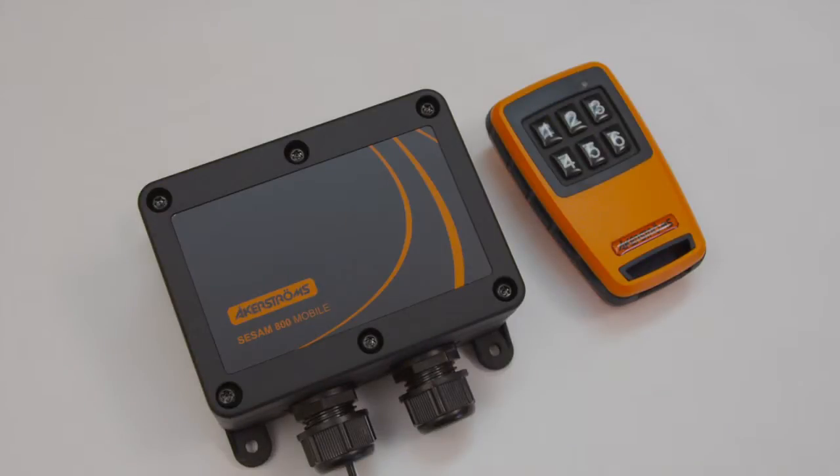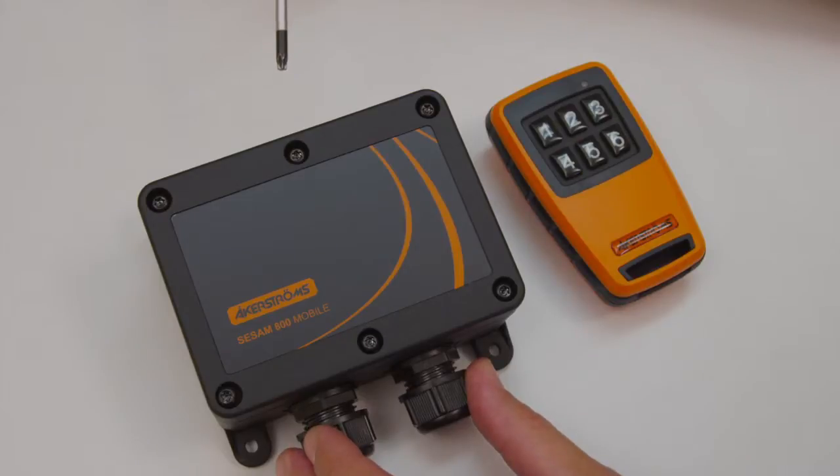If any part of the system has been replaced, the receiver and transmitter need to be paired together. Here's how to do that.